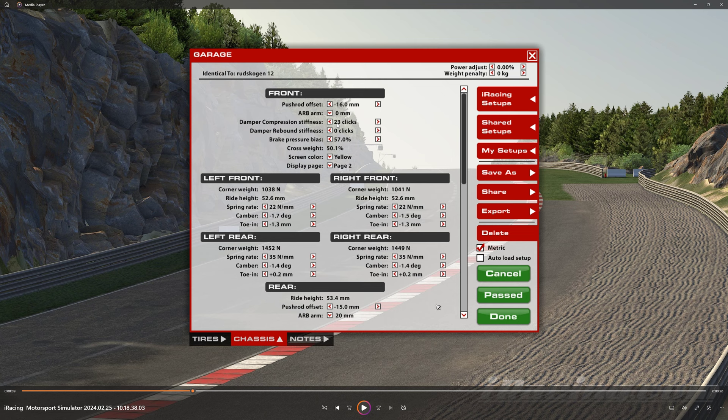Damper compression in the front turned up — a ton of uphill and downhill braking zones. Compression turned up, brakes at 57%. For you that could be a different number. I find it's not as easy to lock up here, so whatever you're comfortable with, it might be a little bit lower than your average braking setup. Spring rates low as they go, front and back. And if you watch my channel, you know I fool around with the camber nowadays — I didn't back in the day.